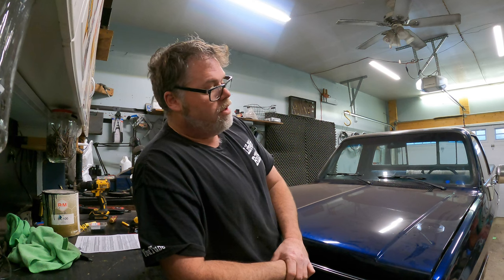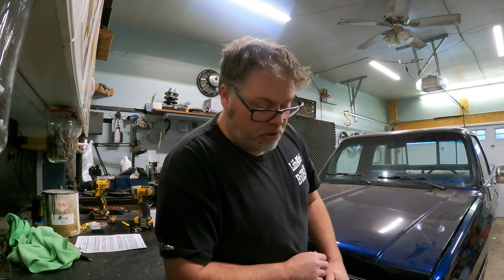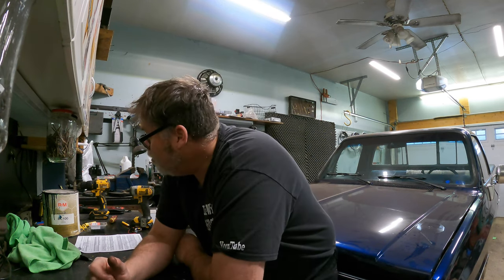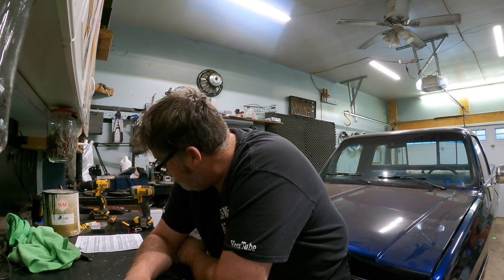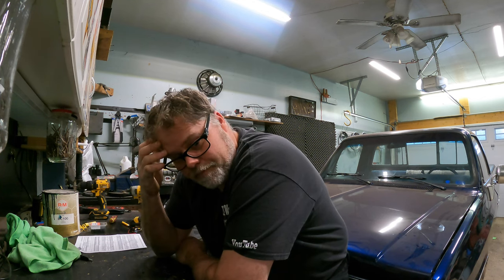I've got to get back to Steve's and drop off his ball joint removal and installation set — I gotta return that thing to you, Steve. I'll be over to see you soon. Also, I need to get a cheater lens for my welding helmet — thanks to Ty for telling me where to get them. That way I can actually see when I'm welding.